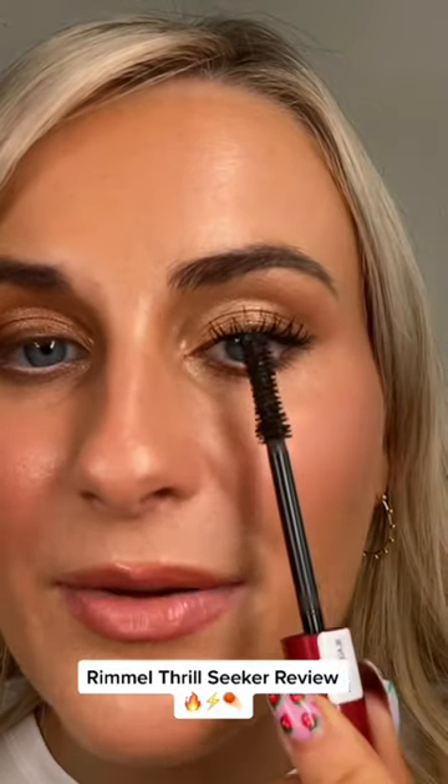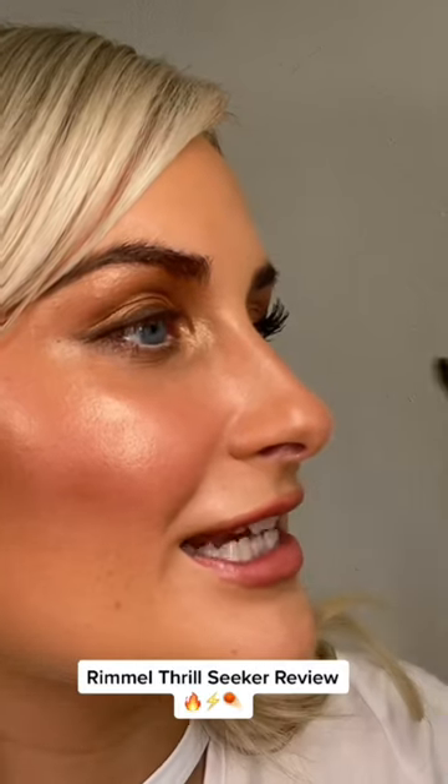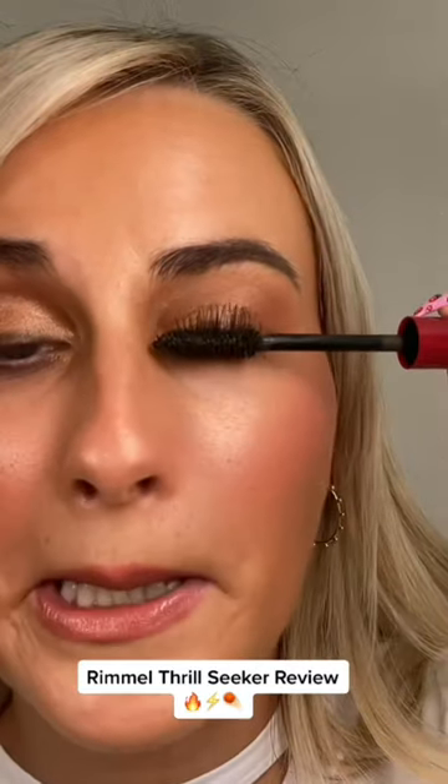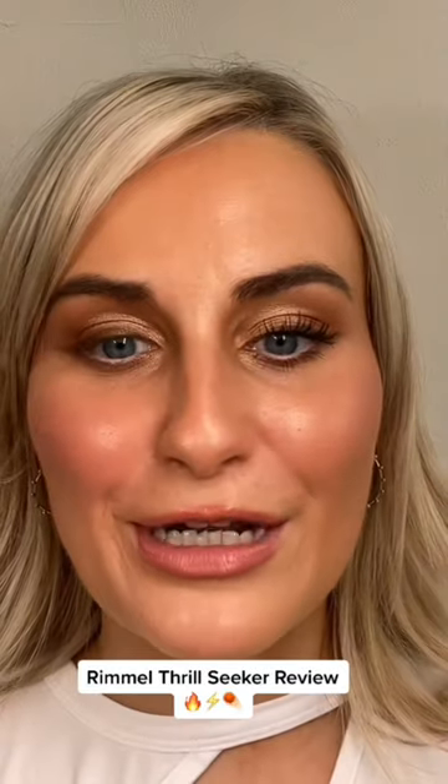The eyelashes are really separated. It's the same as what I said about Sculpted by Amy mascara — there's a really nice definition in them. They're not all clumped together but they're literally going straight up. Even from the side I don't think it's giving much length outwards because it's literally just bringing them completely up. That looks really really impressive.